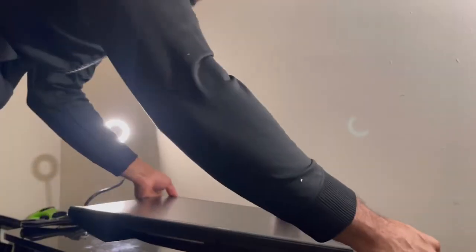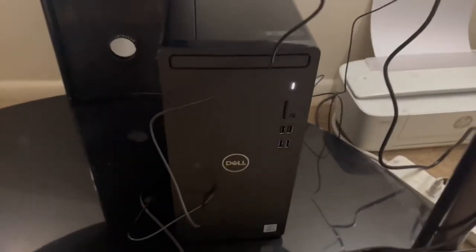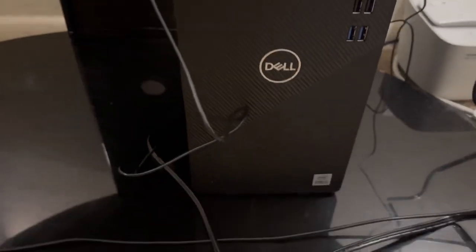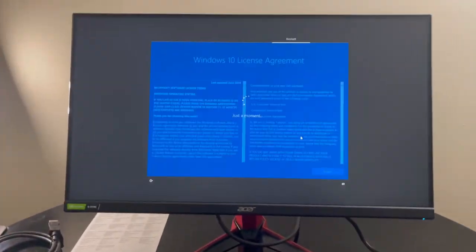It's got HDMI ports. Let me get this all set up and show you guys what we're working with. All right guys, we got them all set up and lit up — up and running, got them all wired up. Mouse, keyboard, monitor.